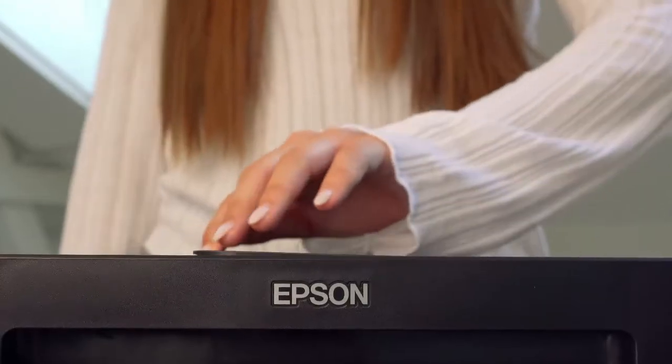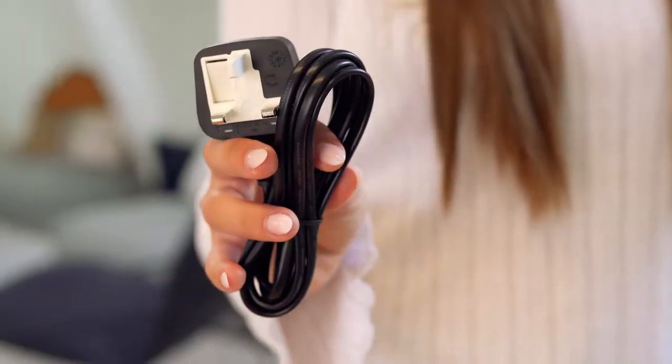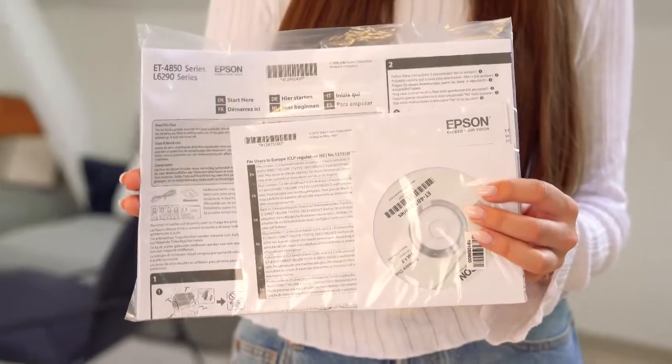It also has automatic double-sided printing and a 30-page document feeder. In the box you will find an EcoTank ink set, plus one extra black ink, power cable, set-up guide and warranty documents.